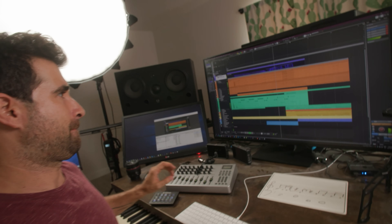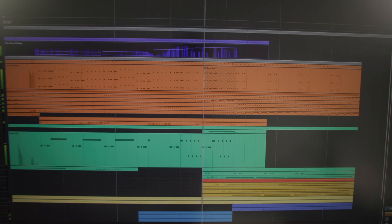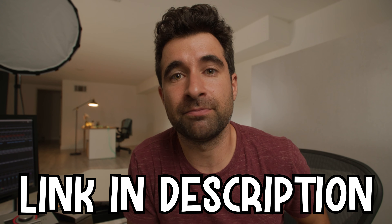And all together that's it. If you want more, I did a similar video composing trailer music in two more styles — link in the description. If not, hope you found value in this video. Thanks for watching, see you next time.